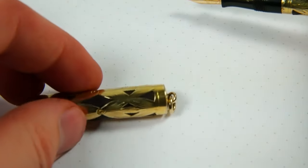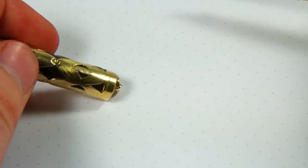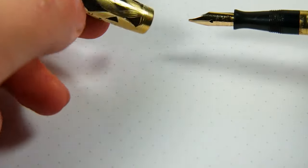This one is a ring top. The ring is in really good shape — nice and tight, with a nice luster still as well.